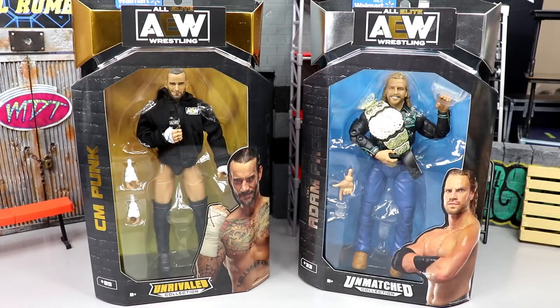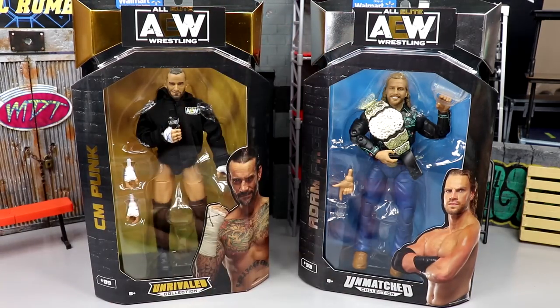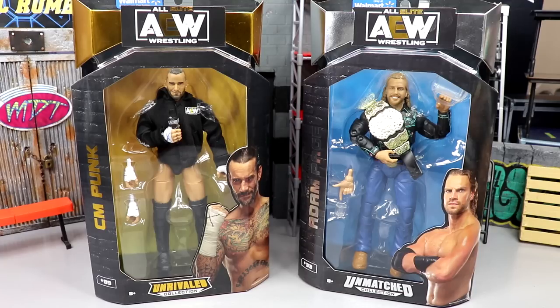What's good everybody, welcome back to another MDT Toys video. Today we're back with another AEW action figure review - it's a two-in-one, one from the unrivaled line and one from the unmatched line. Even though the articulation and everything is the same, we do have the gold-based packaging and the silver-based packaging. This is the AEW Unrivaled Collection Walmart Exclusive CM Punk and Adam Hangman Page review.